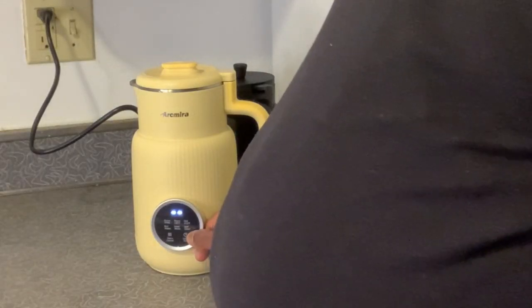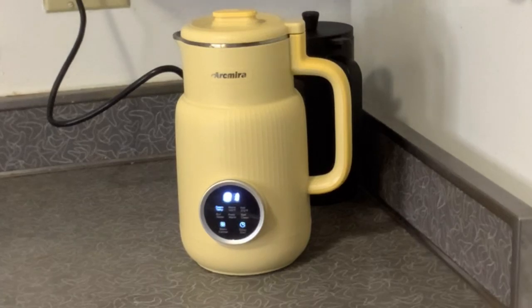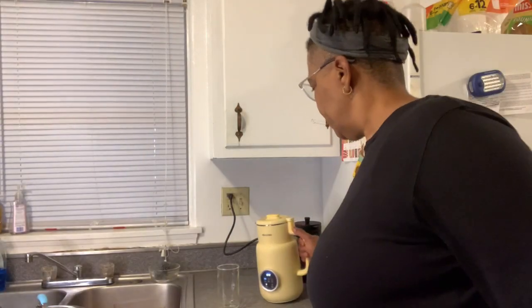I'm going to secure the lid, and I think I'm ready to get started. I'll just select the setting that I need, and it'll turn off automatically when the cycle is complete. The ArcMira milk maker has one-touch automatic programming, a delay start, and an auto-clean feature. Our cycle is finished.